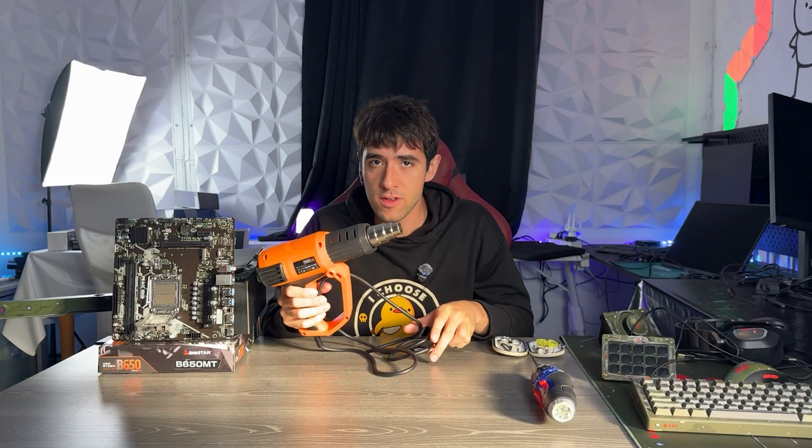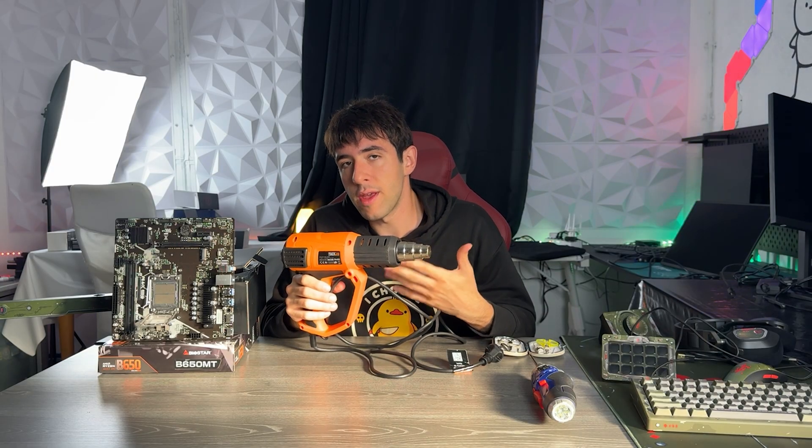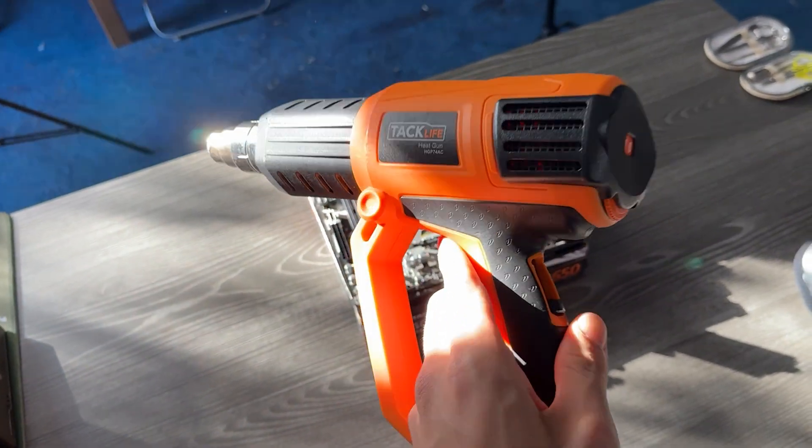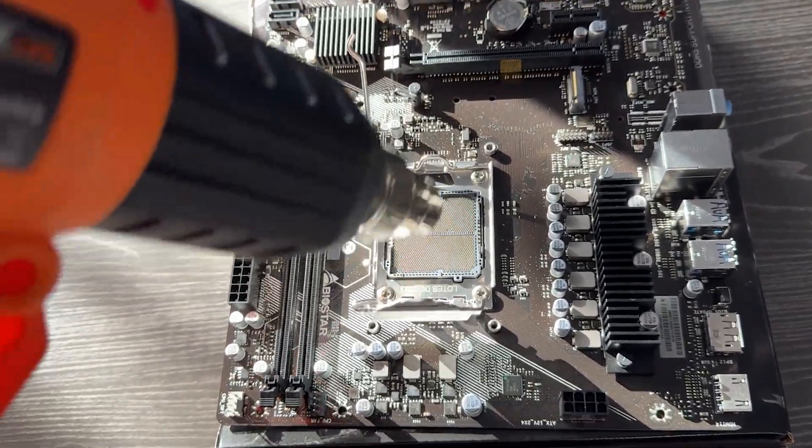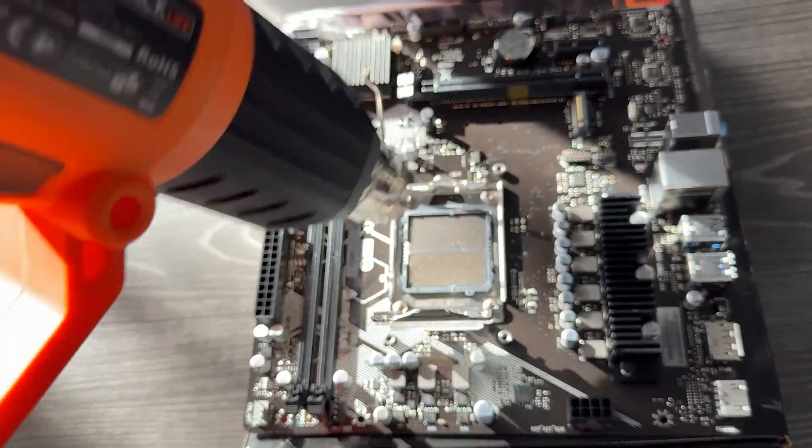There are three things you want to do — do not just go randomly over the pins. First, differentiate whether a pin is just slightly bent or actually curved. If you have a curved pin, use the first trick: heat. I have a heat gun here — a very cheap one you can buy for 30 bucks on Amazon, and I've had mine for close to 10 years. Set it to about half power — it goes from zero to nine, so set it on five — then aim it at the socket in circular motions for around 30 seconds at about five centimeters distance. After that, your pins will be a lot softer and much less likely to break when you bend them back.